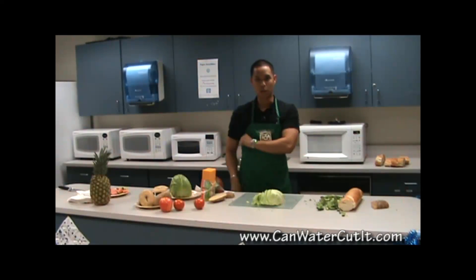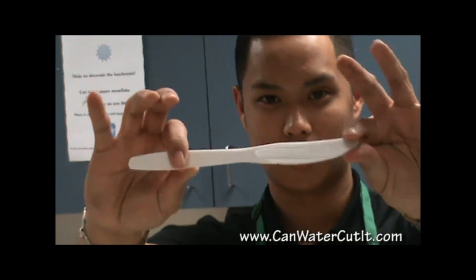Call now, and we'll even throw in the original Super Blade 1000.